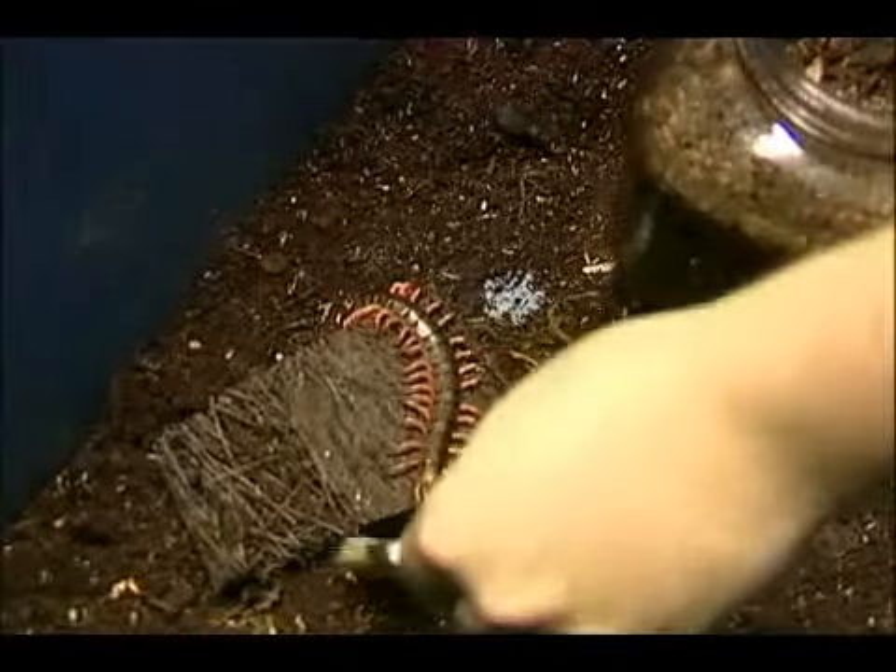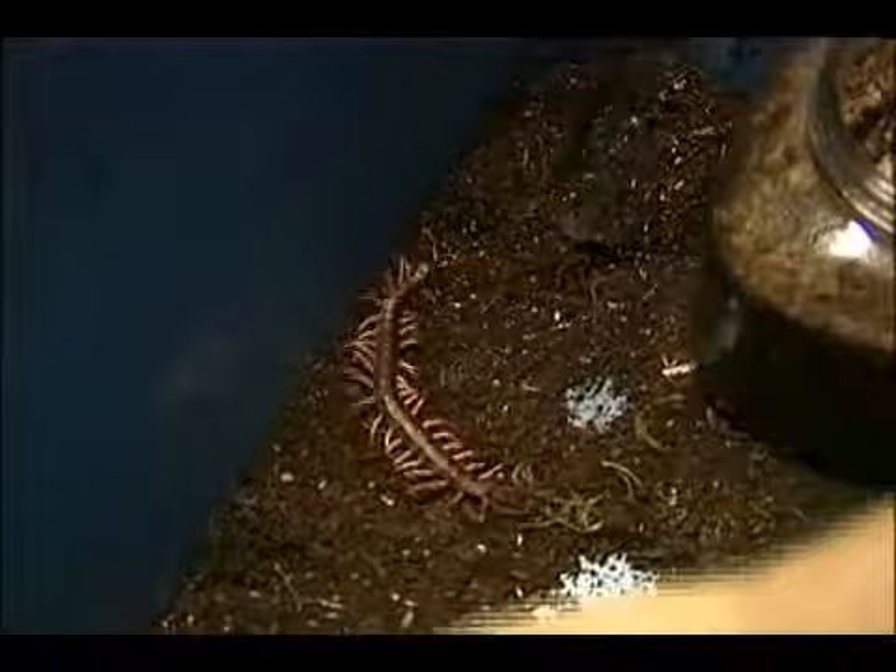Okay, so we're ready to move him into his new enclosure. We're going to get him off this piece of terra root, otherwise he's going to grab hold of that and I'm never going to be able to get him off into his new enclosure. So we got him off that now, and we're just going to very gently pick him up.